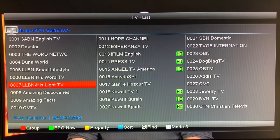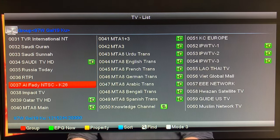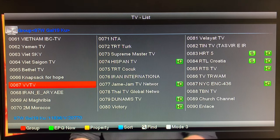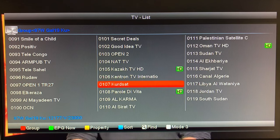We got 119 channels on the satellite. There's a lot of religious programming and tons of international channels. If anybody's interested in either religious programming or finding a channel from their homeland or in another language, this is the satellite to look on. There's a lot of free programming and also a lot of radio stations, but we're just going to have a look at some of the TV channels today — there's way too much to go through every single channel.